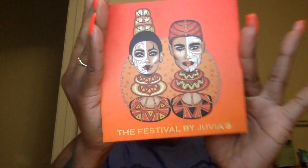Hey JBabies, this is the inspired look for today. If you want to know how I achieved this look and what palette I used to get these colors, then stick around. Hi JBabies, I've already lined my eyes kind of like a raccoon and I've done my eyebrows. We're going to be doing a look out of the Festival by Juvia's Place.